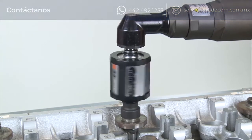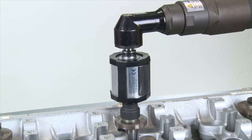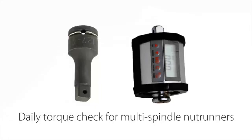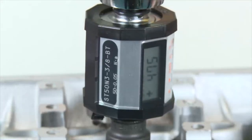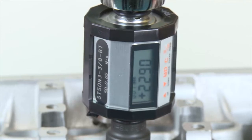ST3 is applicable for both clockwise and counter-clockwise measurement. By attaching an optional extension bar, you will be able to check torque value during tightening operations. ST3 is also able to evaluate rotation angle from a point of snug torque.